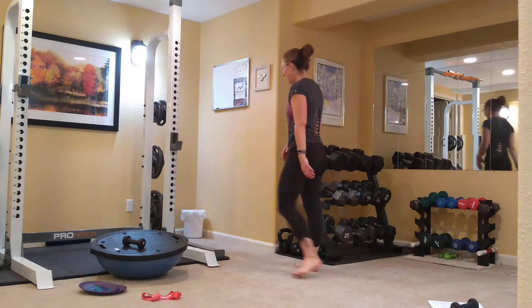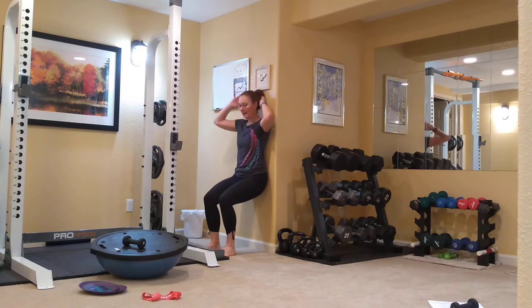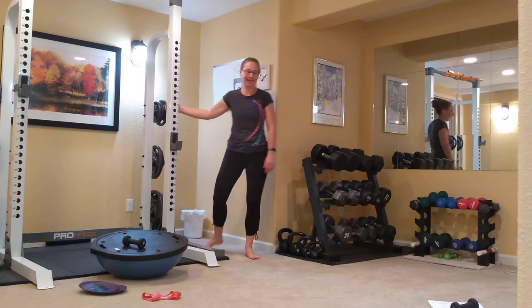Before you know it, take your band off, come over, have a seat on the wall, bring it down and hold. Cross your arms or put your arms behind your head — I'm just going to rest my hands on my hips. Press those abdominals and your head and neck back into the wall. My legs are shaking — 30 seconds to a minute is what we're looking for. I know that wasn't 30 seconds, but I want you guys to hold it longer.